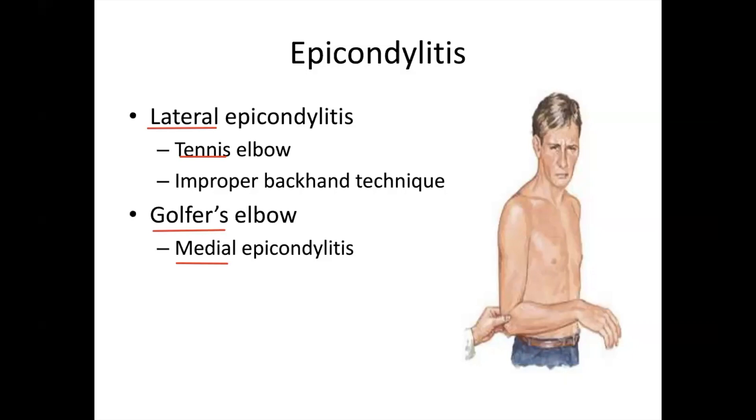Golfer's elbow with a swing — medial epicondylitis. Lateral epicondylitis is the tennis elbow. Golfer's elbow is medial epicondylitis. Please take note of that.